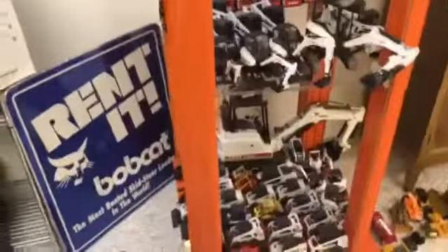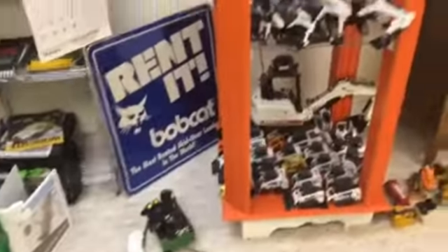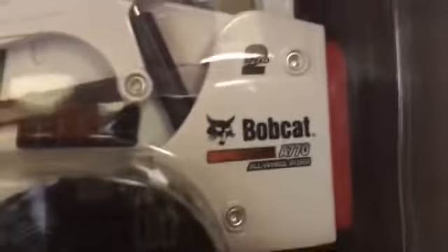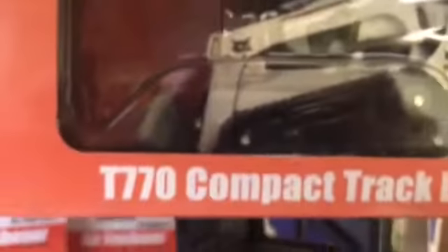Alright YouTube, I figured I'll do one of the promises I made — showing my collection. We're gonna start with the Bobcat stuff and work our way down to the display. There's a whole bunch of miscellaneous stuff, and back there is actually an A770, though the decals are wrong — it's really a T770.